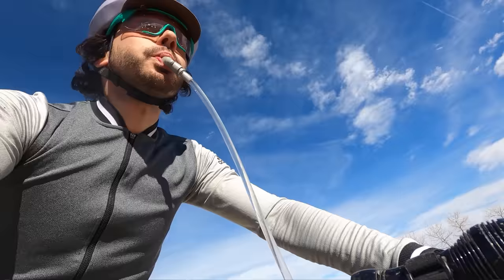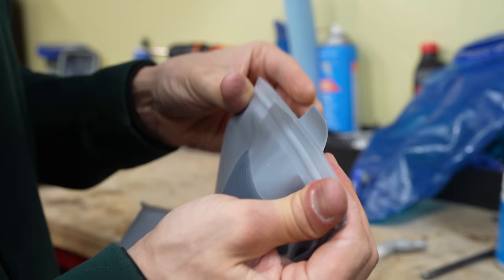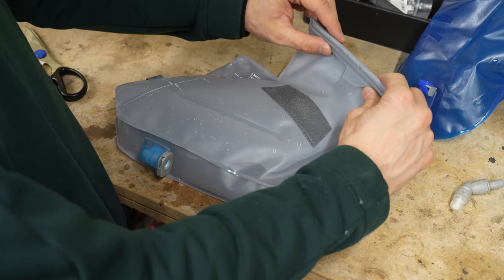The system has an on/off setting to prevent unwanted flow, and it comes with a bite valve — you gently bite down to ensure water flow. The bag uses a roll-top closure system and is completely leak-proof, but you do need to make sure the zip-lock-like closure is completely closed. Once you fill up the bag, just roll the top and engage the Velcro.